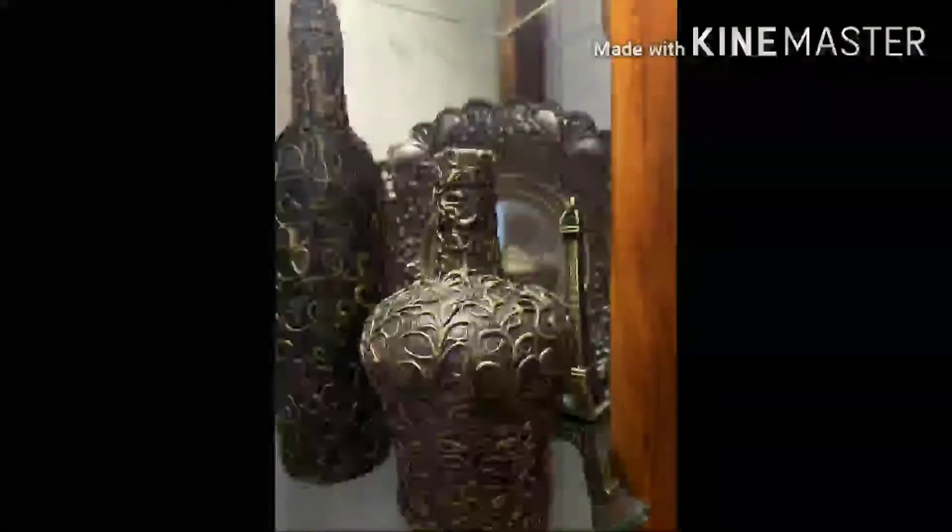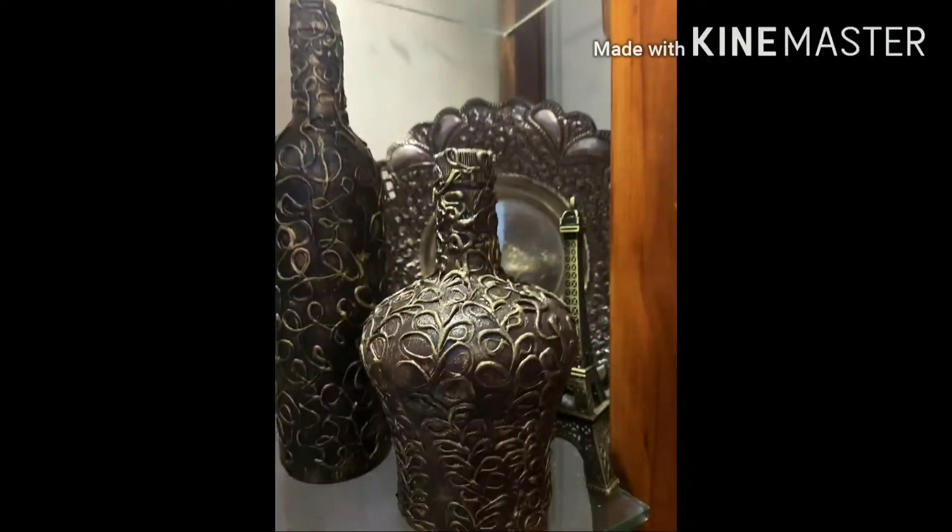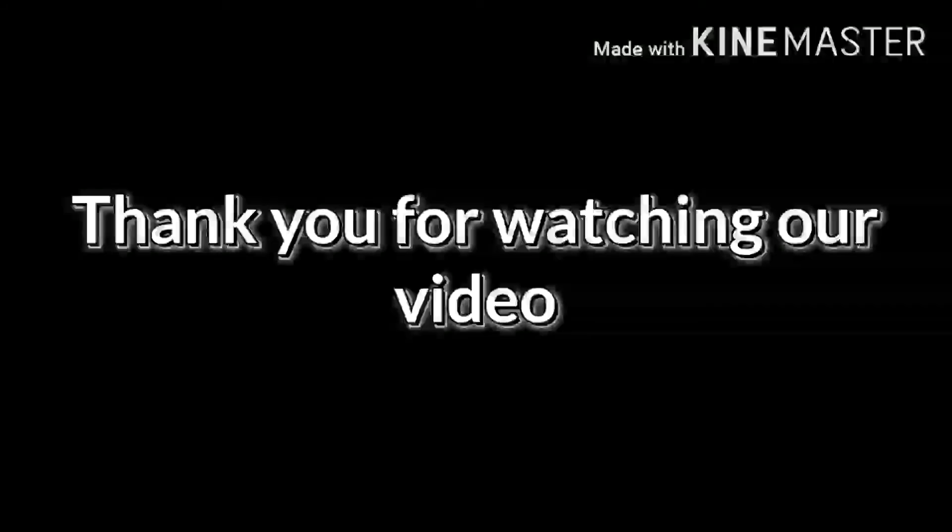This bottle art really looks like an antique piece which we can keep in our homes and offices, which makes it a most beautiful blend. Please like, share, and subscribe. Thank you for watching our video!